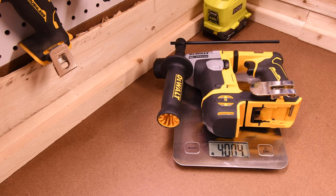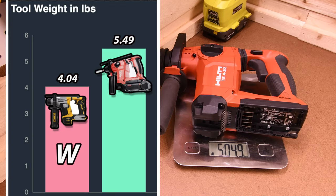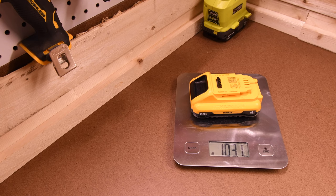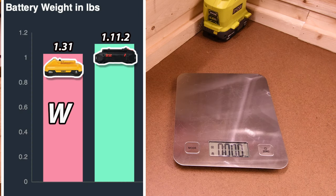DeWalt Atomic weighs 4 pounds and 0.4 ounces. The Hilti weighs 5 pounds and 4.9 ounces. DeWalt for the win with 4 pounds and 0.4 ounces. Let's test out these 4 amp hour batteries with 21700 cells — 1 pound and 3.1 ounces for the DeWalt, and 1 pound and 11.2 ounces for the Hilti. DeWalt for the win with 1 pound and 3.1 ounces.